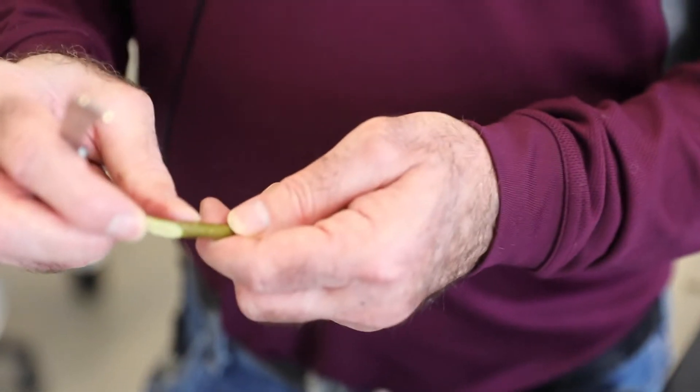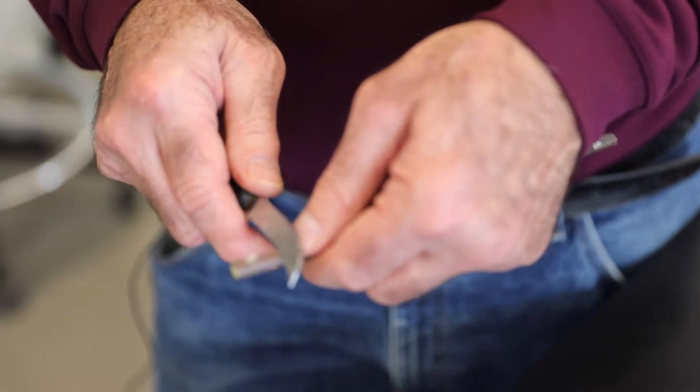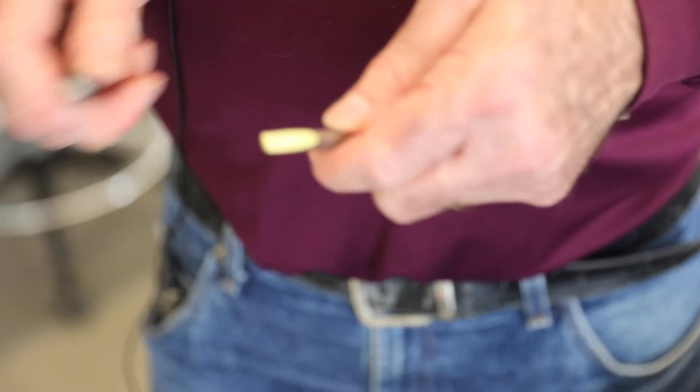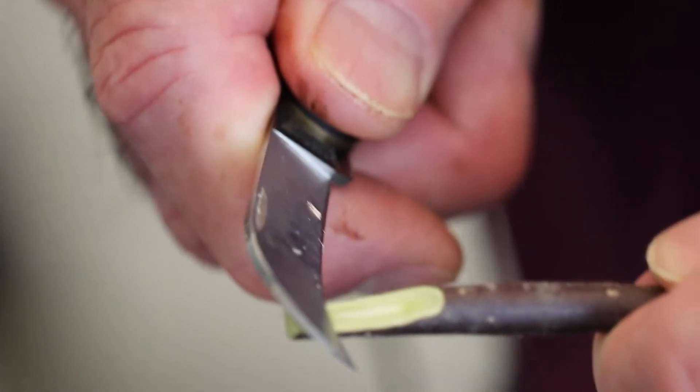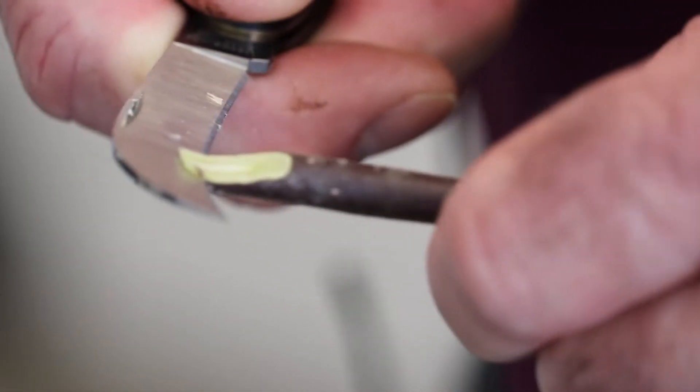Now we've got that little notch on the rootstock. We're going to make identical cuts with the scion — again cutting out the bud with the first long sloping cut. Once again it may not be deep enough at first. Then we do the back cut — again the dangerous one. Remember: hold the knife steady and just rock the wood into the knife.